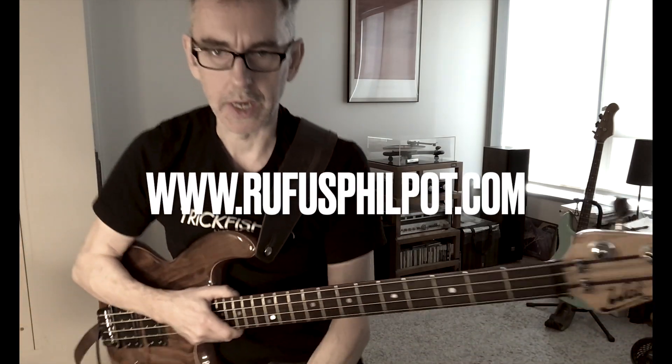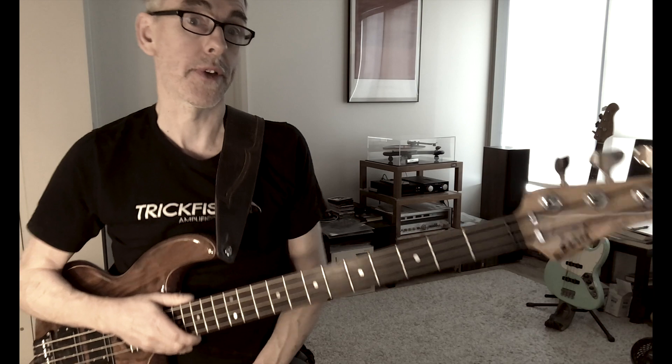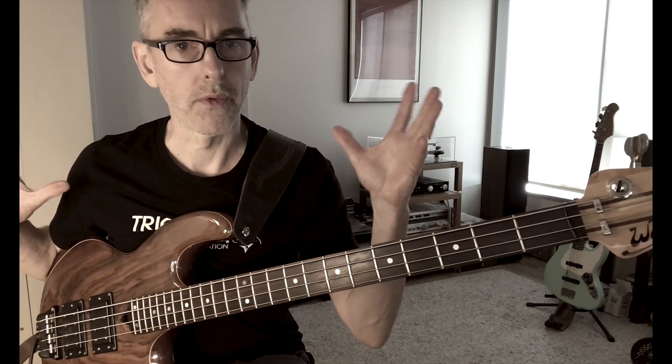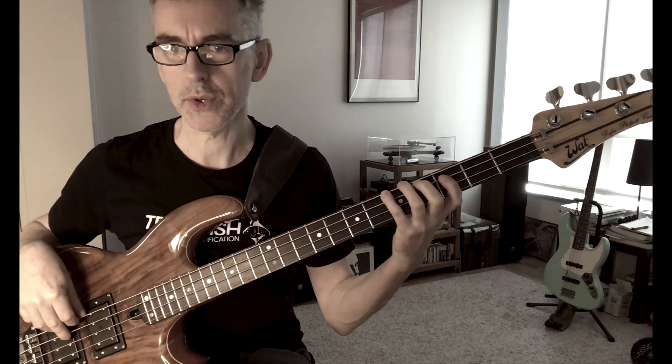Something that came up in a lesson today with a student was practicing slowly, working on melodic minor. I felt it was better to play slower and more correctly — learn really good fingering as you move up the neck, and also to get a good sound. All these things can be a bit overwhelming when you're learning new information. So if we're doing G melodic minor, the first thing is to get good fingering.